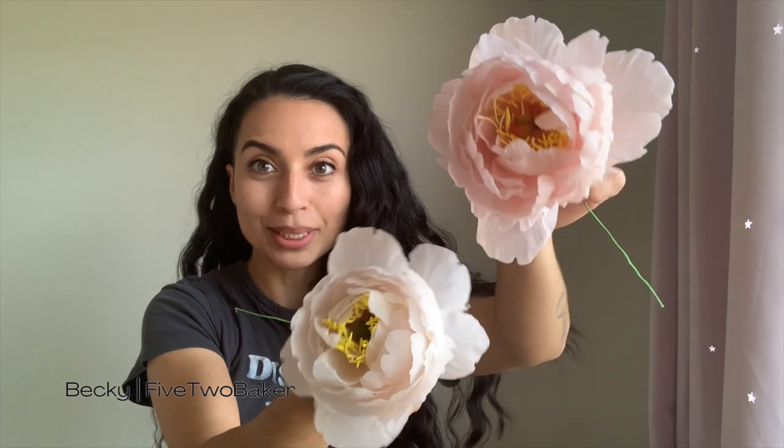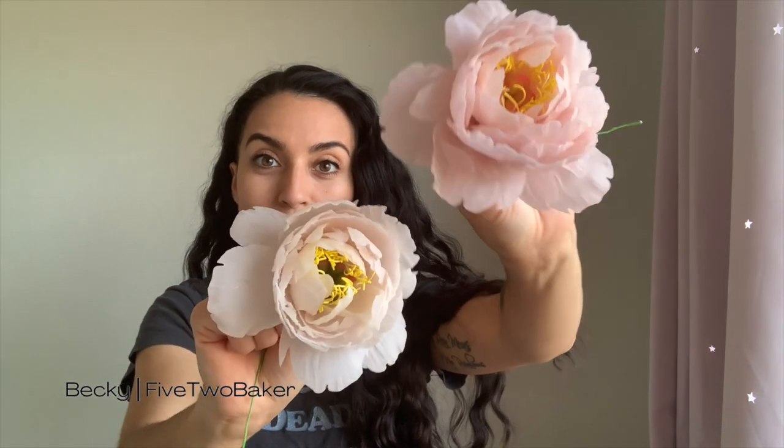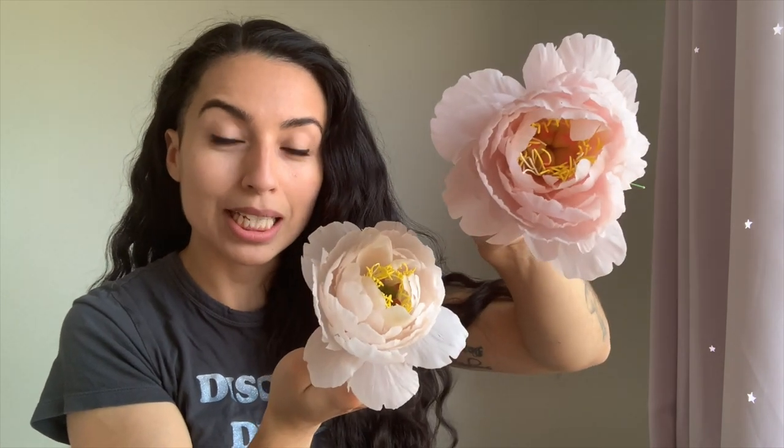Hey guys, Becky here, 5-2 Baker. Welcome back. This week we are working on these big, beautiful sugar peonies. I love them so much and it's taken me such a long time to figure out how to get them exactly how I want, and I finally have, so I'm super psyched to share it with you guys. It's nothing super complicated, it's just a little bit time consuming — as are all cake-related things — so let's get right to it.